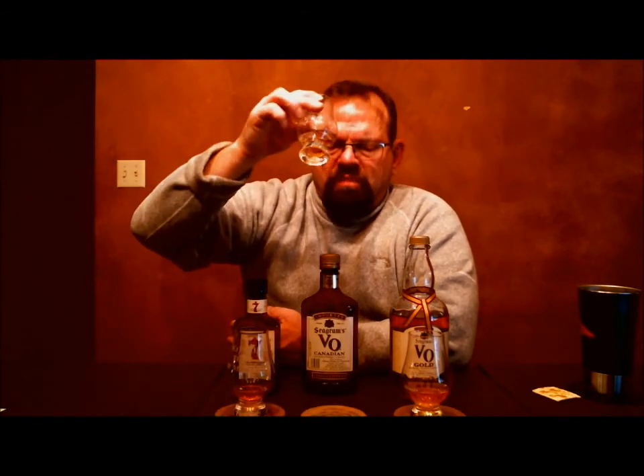On the VO there's some apple, ever so faint, and a little black pepper spice. The Seagram 7 had heat; the VO still has some heat, but not as much at all. There's a little touch of menthol in the finish and a little bit of barrel wood — slightly sour. No real finish to speak of.